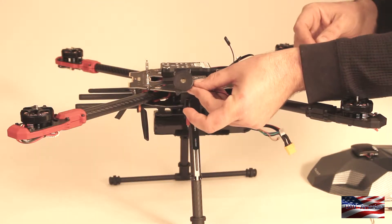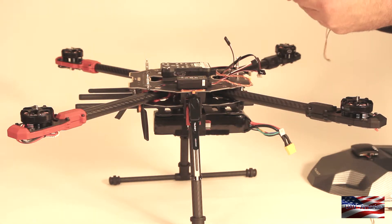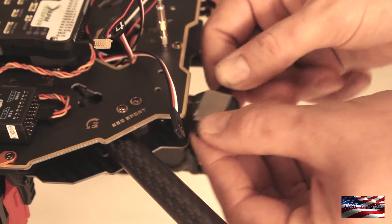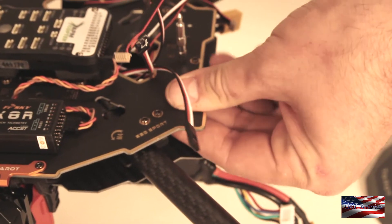The last thing we are going to install is the buzzer. It allows the Pixhawk to communicate with the pilot more easily. I just like installing it somewhere where it is going to be out of the way and water is not going to get to it. So I am going to stick it right in the frame plates there.